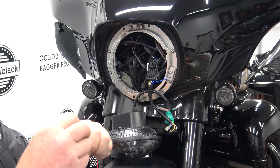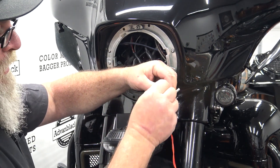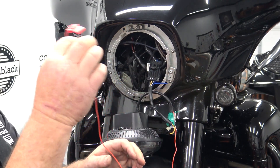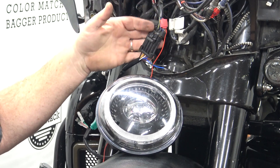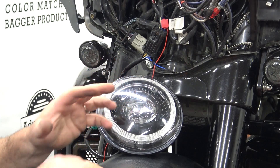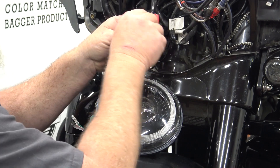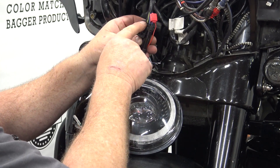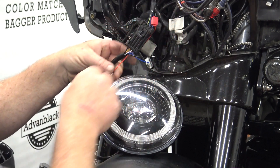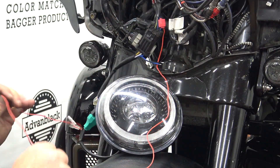Inside the kit you'll also get an additional red wire with a male spade connector. Take the male spade connector and connect it to the red female spade connector on the headlight, and that is going to go to an accessory wire on your bike. I've taken the outer fairing off so you can see the headlight wires better — you definitely do not have to do that. Looking at the top wires, you'll see a black, a blue-yellow, a blue-white, and a blue. This blue is a constant-key-on wire, so we've taken our red wire and clamshelled it into that blue.